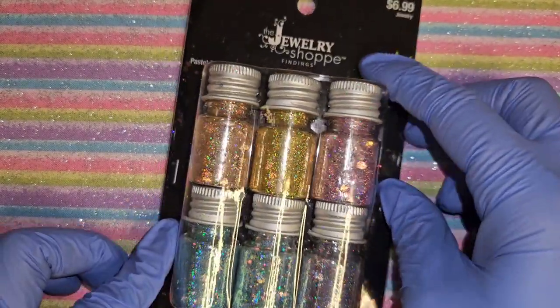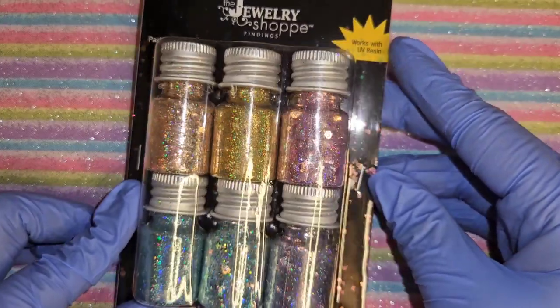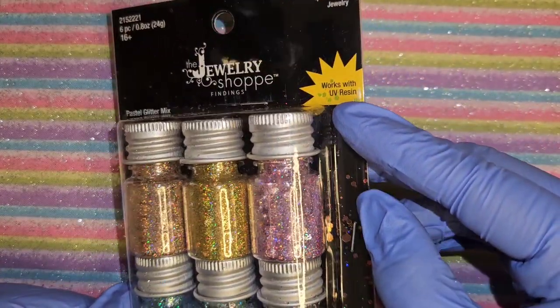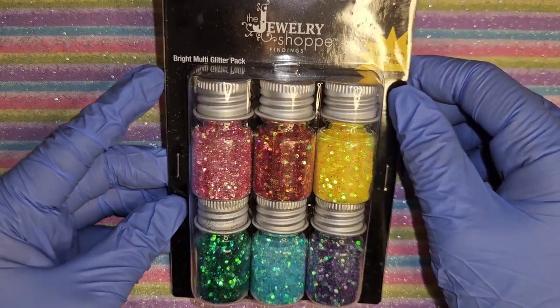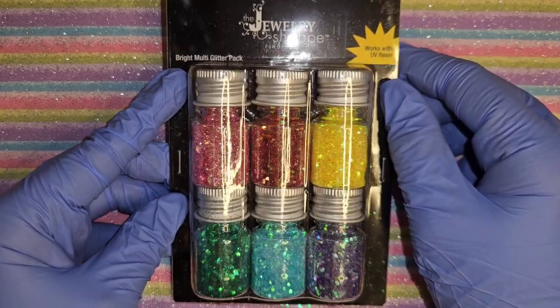I got this pastel glitter mix pack - it says it works with UV resin. I also got this bright multi-glitter pack.